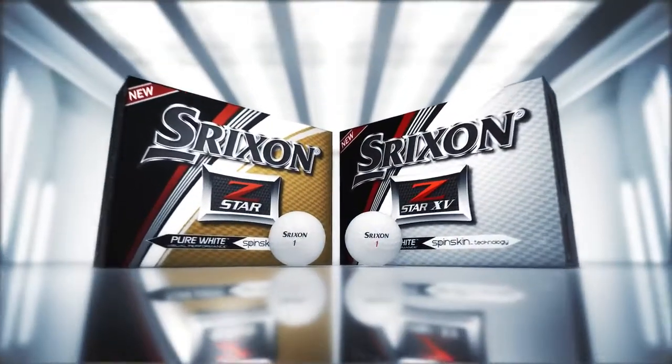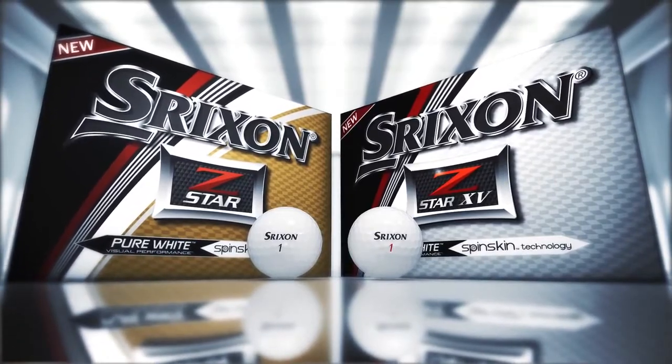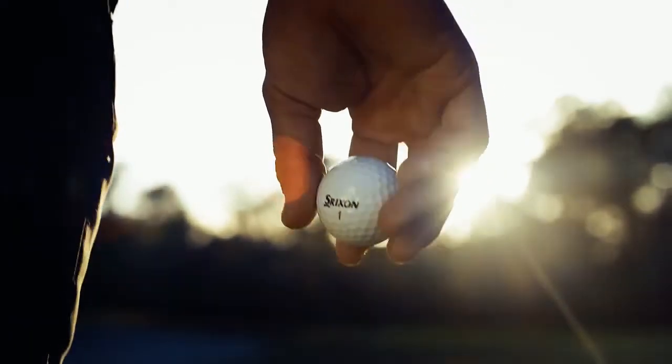With the new Z-Star Series, Srixon has pushed the limits of performance. Both models are designed to feel better, fly farther, and get closer. The result is unmatched total performance.